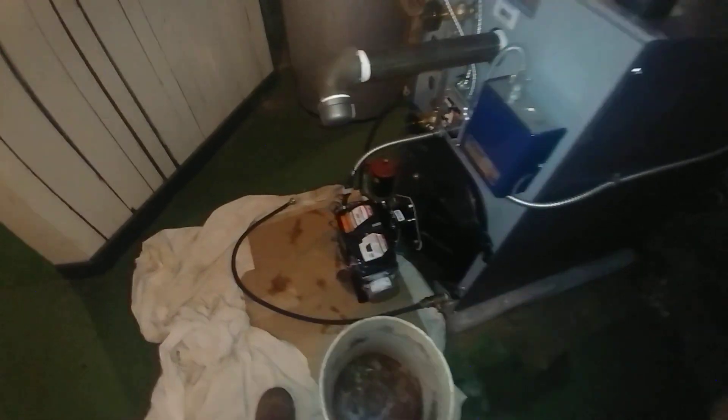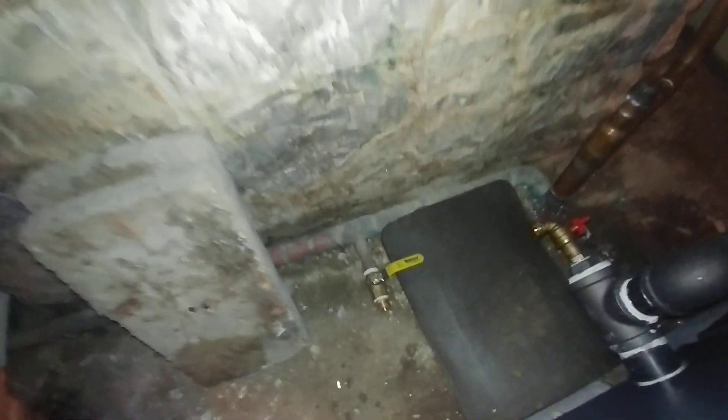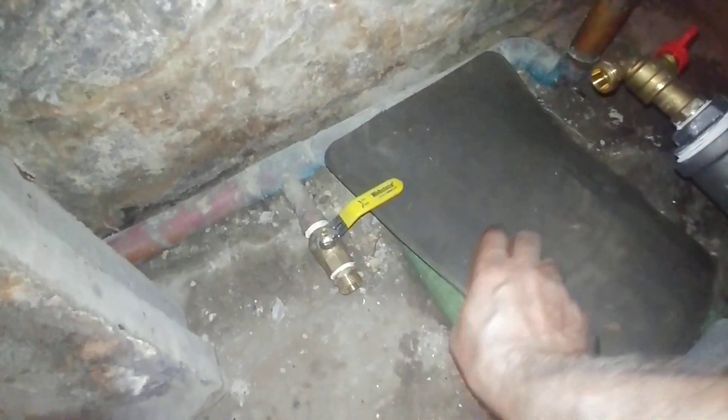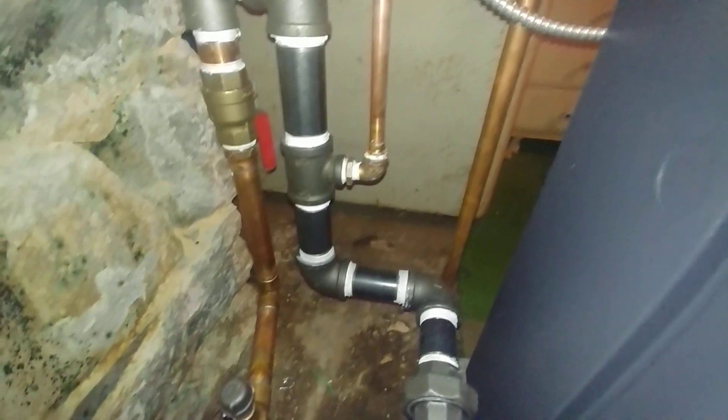Of course, we've got it up on blocks. As usual, we have our drain valve here with the hose attachment, and as I pointed out in the other video, we've got the full port there. And we've got the return — this is the return from the other side.